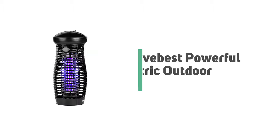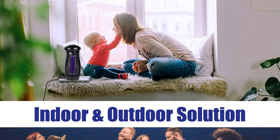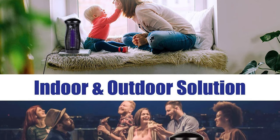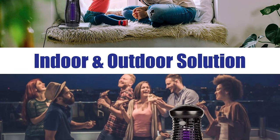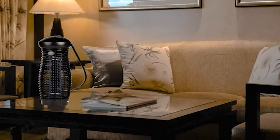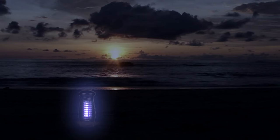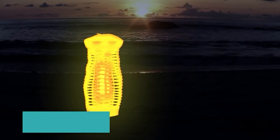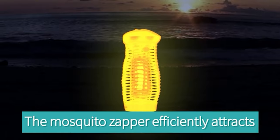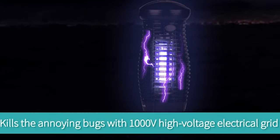Number 10: Give Best Powerful Electric Outdoor Bug Zapper. On the off chance that you are intrigued to utilize an outdoor bug zapper for your benefit, why not pick the Give Best Powerful Electric Outdoor Bug Zapper? This insect killer lamp is equipped with a high-intensity 25W ultraviolet light bulb which can effectively attract flying insects to the device and then kill them by a 2300V high-voltage mesh fence.